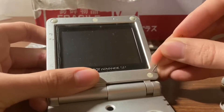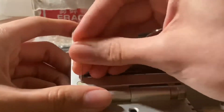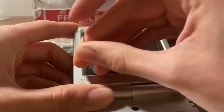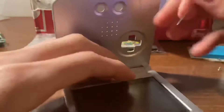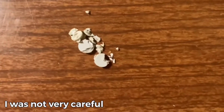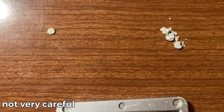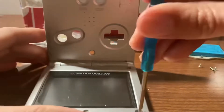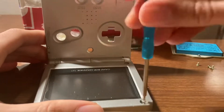There are five tri-wing screws hidden beneath rubber screw caps holding the top of the shell together. Carefully — or not so carefully in my case — use a small tool to pry the rubber caps off and reveal the screws. Now we can unscrew each of the five remaining tri-wing screws, and just like that, you've successfully taken apart a Game Boy Advance SP.